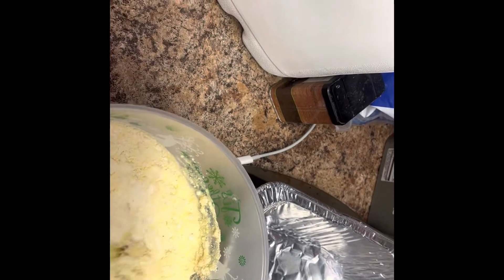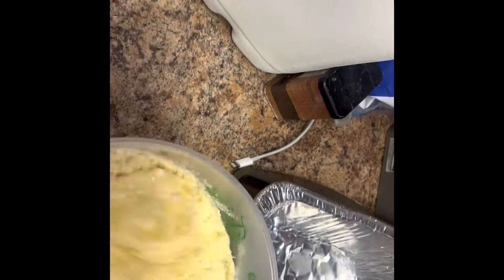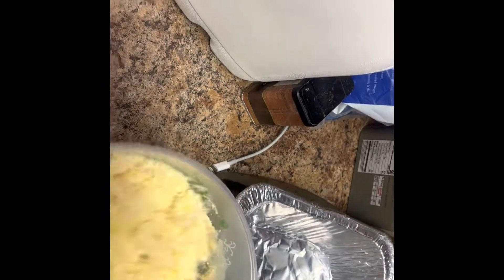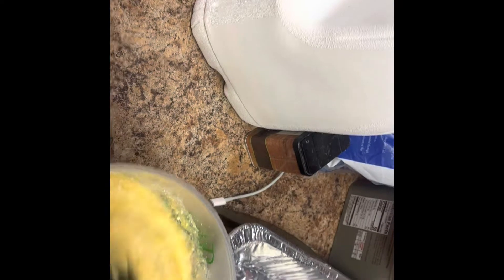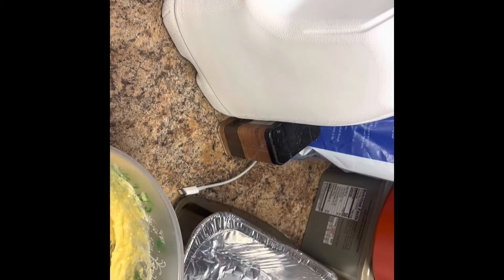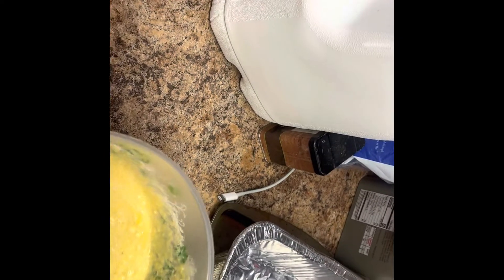My eggs, milk, all my stuff for my cornbread, so I can mix it up and bake it. It's a vegetarian kind, because the regular Jiffy mix has lard in it, which is pork, and my sister doesn't eat pork.